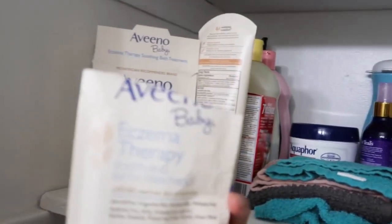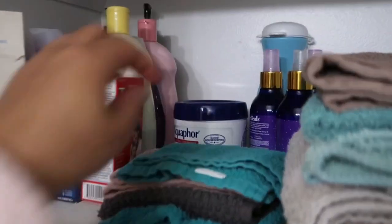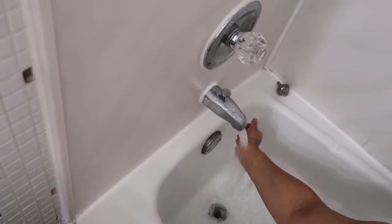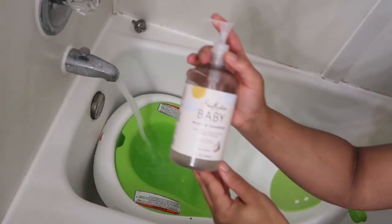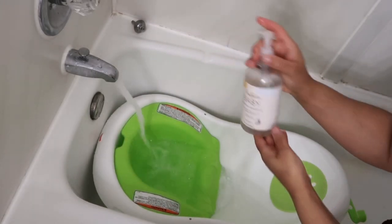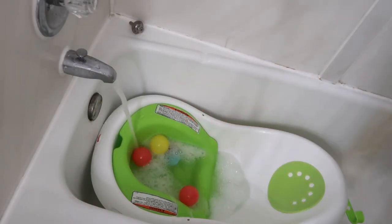I was just thinking to myself — tell me you're a Black mom without telling me you're a Black mom — because I feel like I'm just grabbing everything out of the bathroom. A great way to test the water to make sure it's not too hot is by using your wrist, which I learned early on when I had my son. I'm going to go in with this Shea Moisture Baby Body Wash and Shampoo, which is for sensitive skin and also cradle cap.